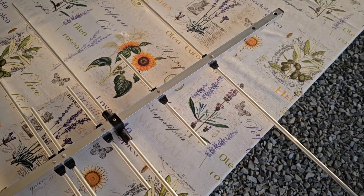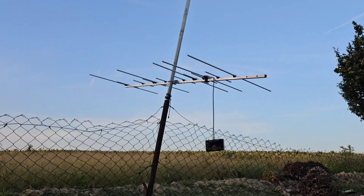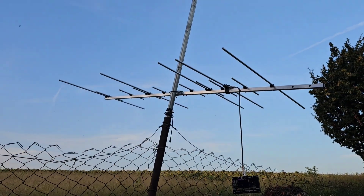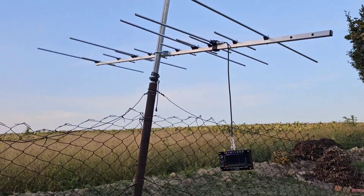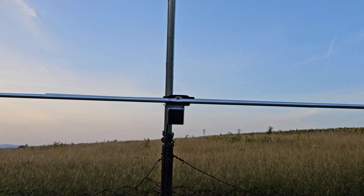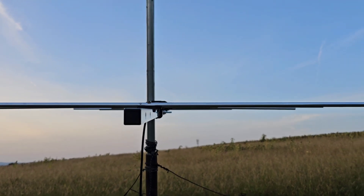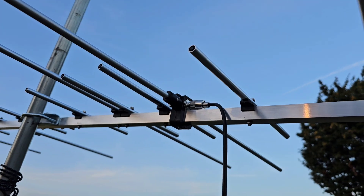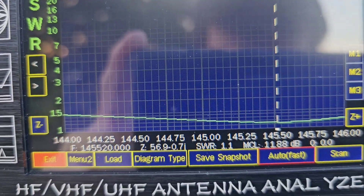I'll connect the antenna to the antenna analyzer to see how it performs. This is the testing location — the Yagi is currently almost 2 meters above the ground, mounted on this rod. You can see how nice this antenna looks — very precisely made. I've connected just a little piece of coax, and here is the analyzer.